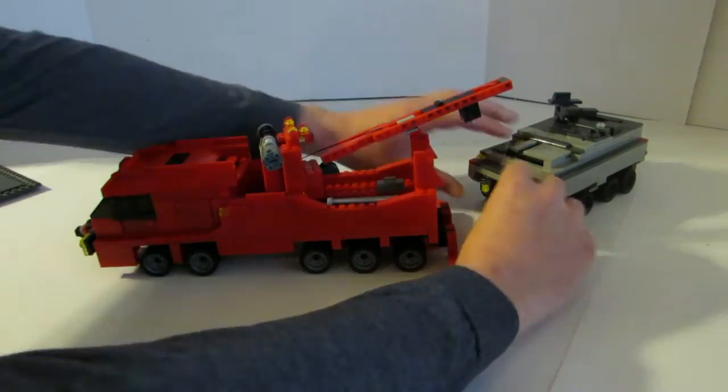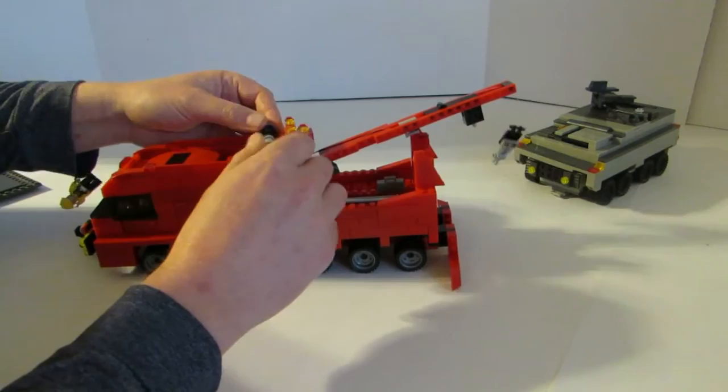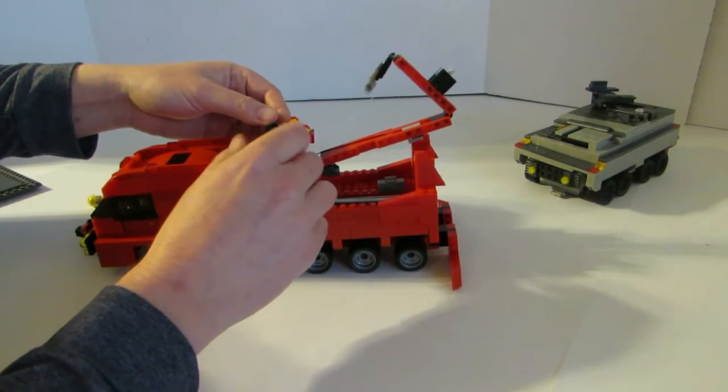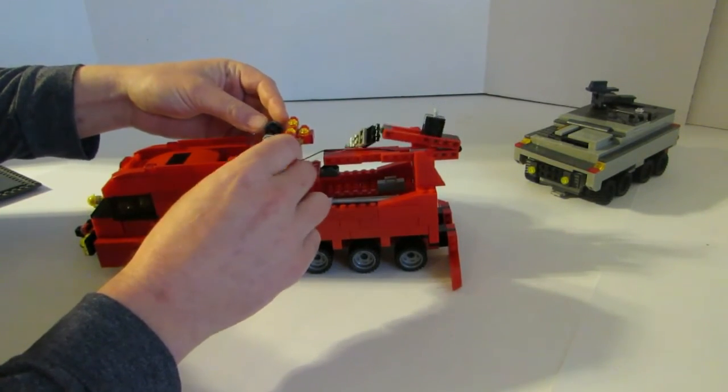We can go ahead and lift it down, or let it down here. To put the boom away, we just basically reel in here, and if we put a little play in that and pull it over, we can actually drop that boom right back down into the cradle there.